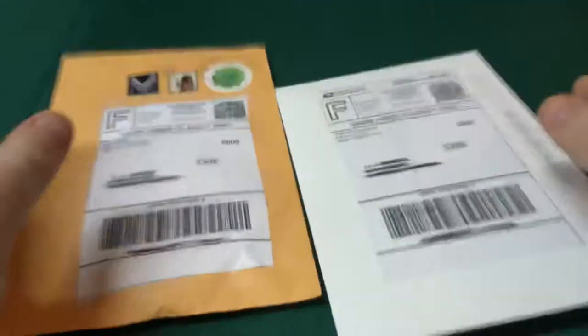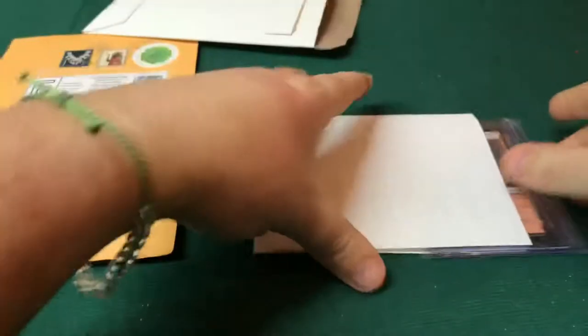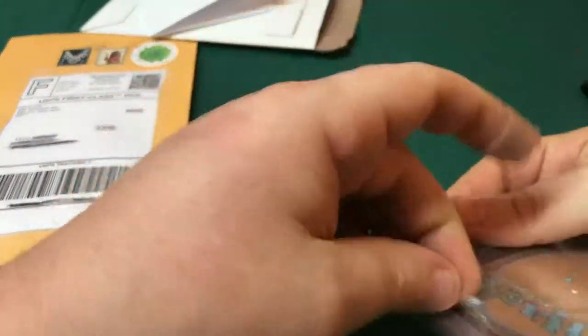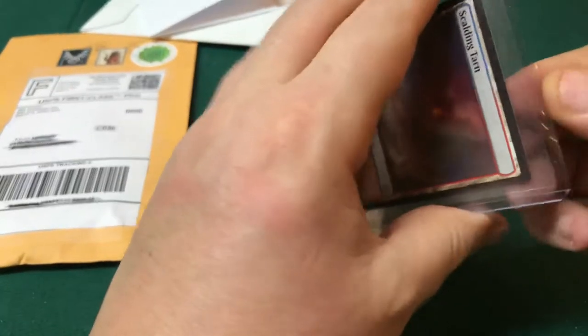Hello everyone, I just wanted to do a quick mail opening — we got a mail call today. It's Saturday, April 5th, and I just want to see how these guys pack their packages. This looks like a pretty good package right here. These are both from eBay, so we're just gonna crack these open and see how they packed them, because everybody packs their cards a little bit differently. And we get a nice little eBay invoice — looks like we got some Scalding Tarn and Cavern of Souls.